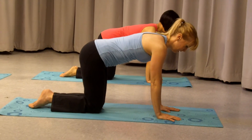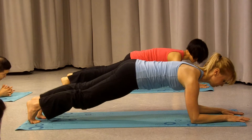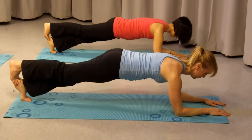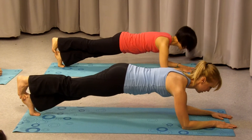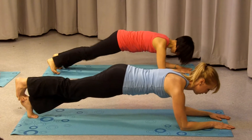Come down into low plank, feet hip distance apart, stack your right foot on top. Hold. Breathe in and out, press the weight into your left heel. Excellent, open your feet, switch legs.